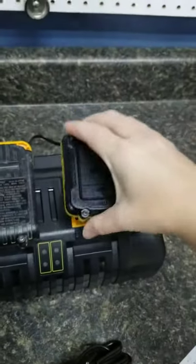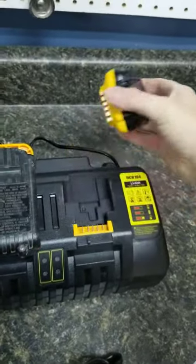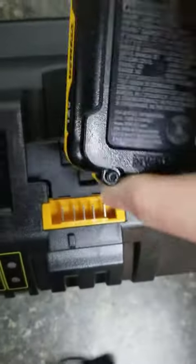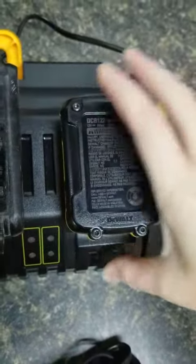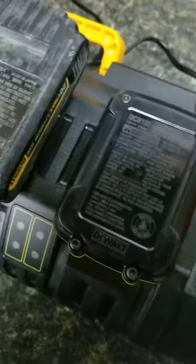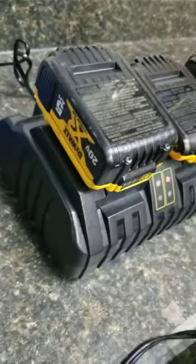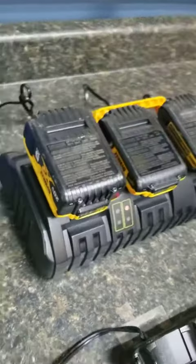Let me just show you here — this one is one of the 12 volts and that's what they look like there. It seems to fit all the different styles of DeWalt batteries that I have, both the MAX and the non-MAX ones. And then again, this 20 volt five amp hour battery fits as well.